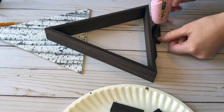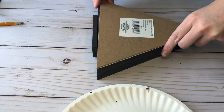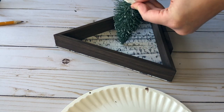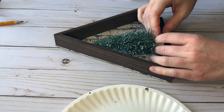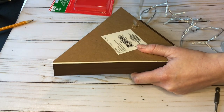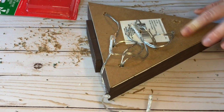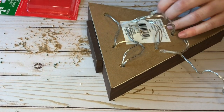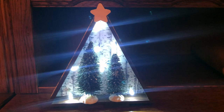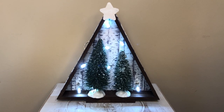Once the paint has dried, I'm hot gluing the tumbling tower blocks onto the base of the wood triangle frame to give it a little height. With the scrapbooking paper placed on the back, I put the frame back together by hot gluing it into place. Then I took some Christmas tree figurines from the Dollar Tree and hot glued them into the woodland scene. I also drilled some holes into the back of the frame and poked lights through to look like stars in a rustic nighttime scene. I painted a wood star white because I thought it popped more than brown for the overall scene.